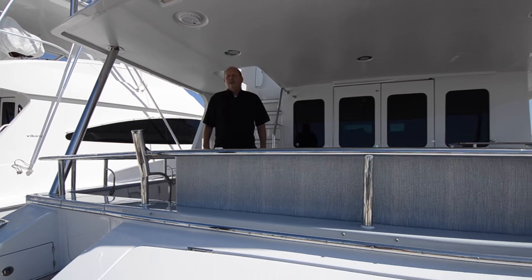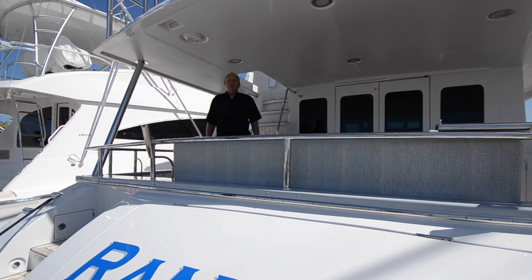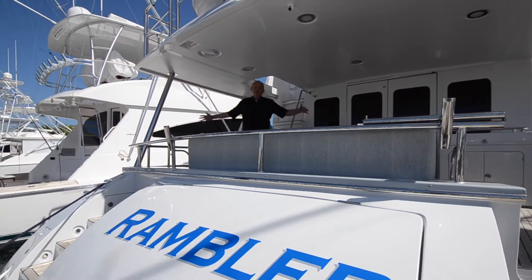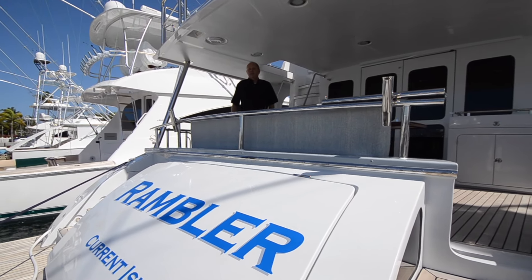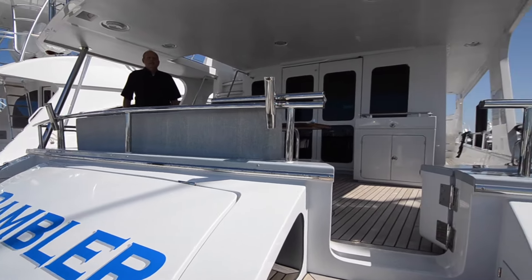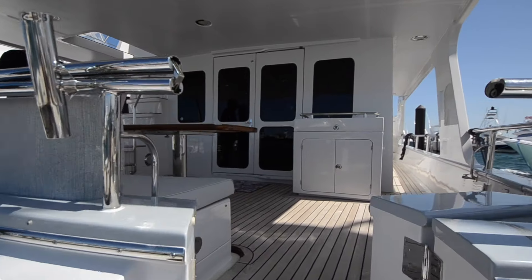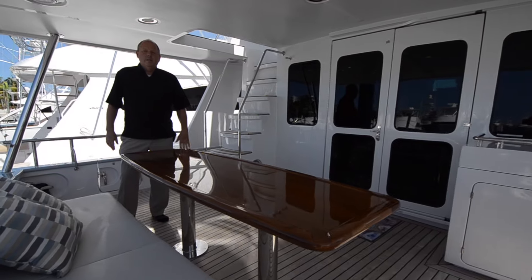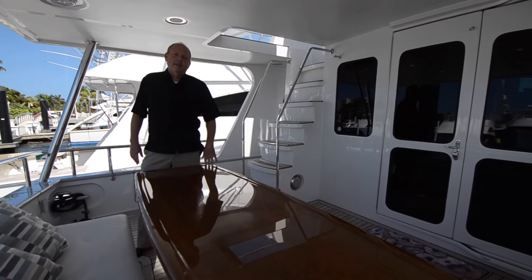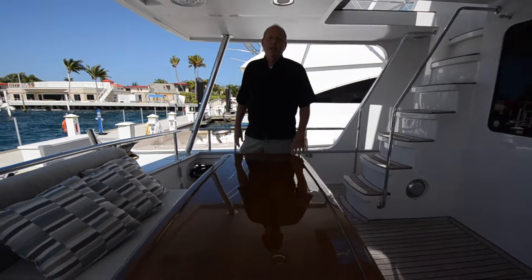Welcome to Rambler. This is a 2022 Marlowe 62E. It's a beamy boat — 19 and a half foot beam. It has C-18s and cruises nicely at 20 knots. It's an unusual opportunity to buy a boat of this vintage. The owner found some real estate they're really interested in and decided they wanted to go land-based for a while.